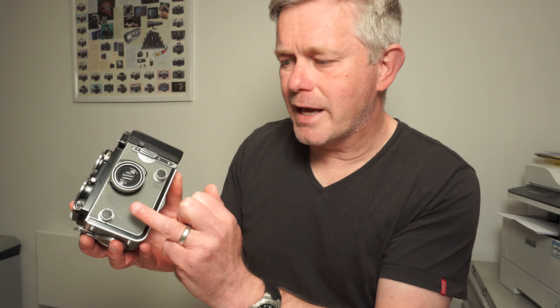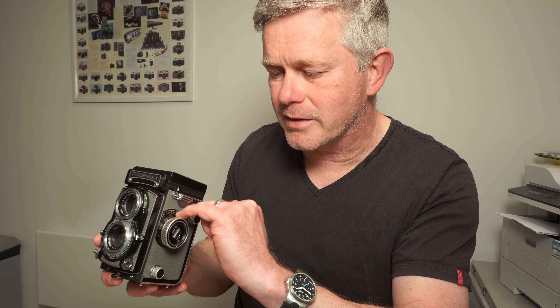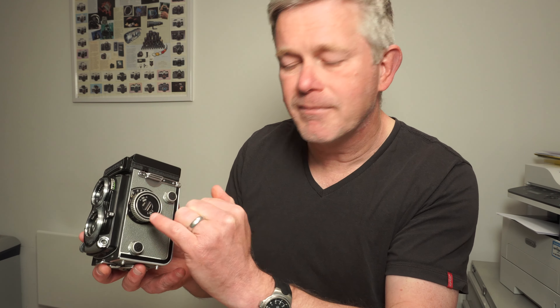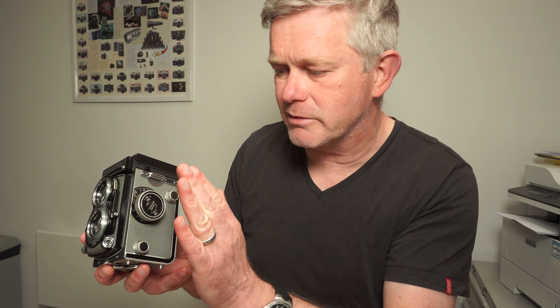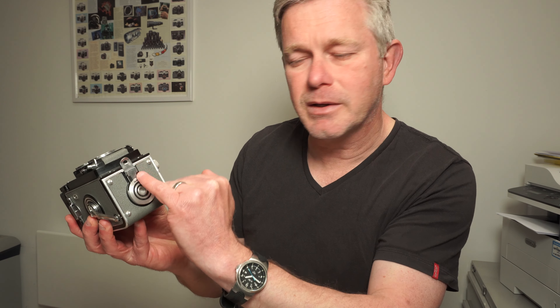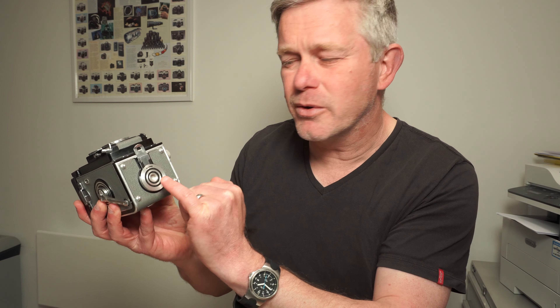Moving on to this side, we have the two knobs. You pull those out to take the plastic holders and the film out once the back's open. Focusing racks the whole front standard backwards and forwards. On some Rollei cameras you'll also see a meter on the front. Here there is an ASA setting — it's a non-meter camera, so that ASA setting is just a film reminder. Moving on to the bottom, there's the opening device and a tripod bush. This is a three-eighths fitting, though you can also get a quarter-inch fitting. On the back, you have just a film reminder and a basic exposure calculator.